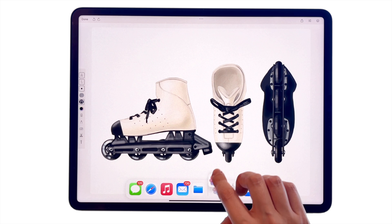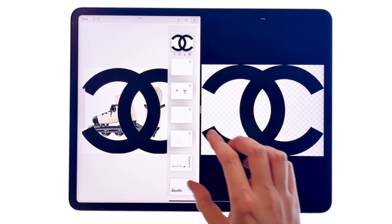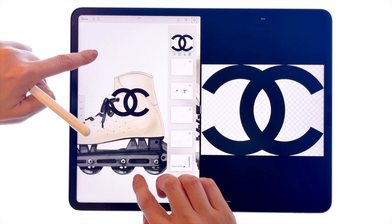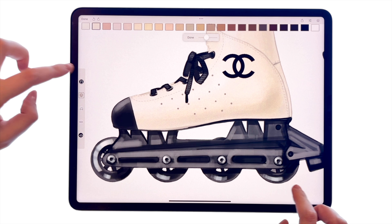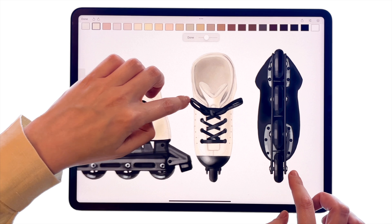If you need to add a logo, simply split screen with your Photos app. Tap the picture to cut it off the background and drag it to layers. Then use a pinch motion to adjust its placement. And here's the final illustration. Thank you for watching — we hope this tutorial was helpful and informative.